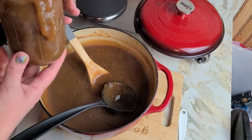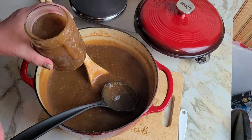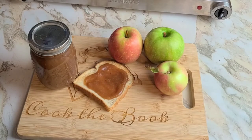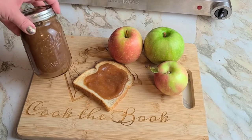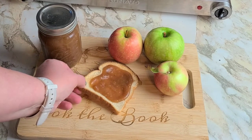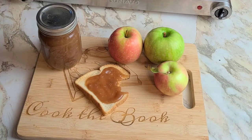All right, there we go — excuse the mess, let me clean this up. We're going to give this a taste on a little piece of toast. We've got our jar of warm apple butter, our beautiful orchard-fresh apples that we made it with, and our little toast here to sample. Oh my god... yeah, that's really good. That was worth all the work — that was definitely worth all the work. It's so good!